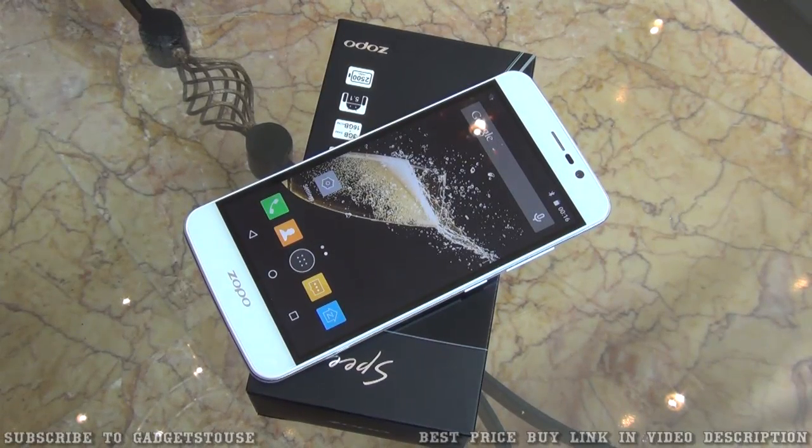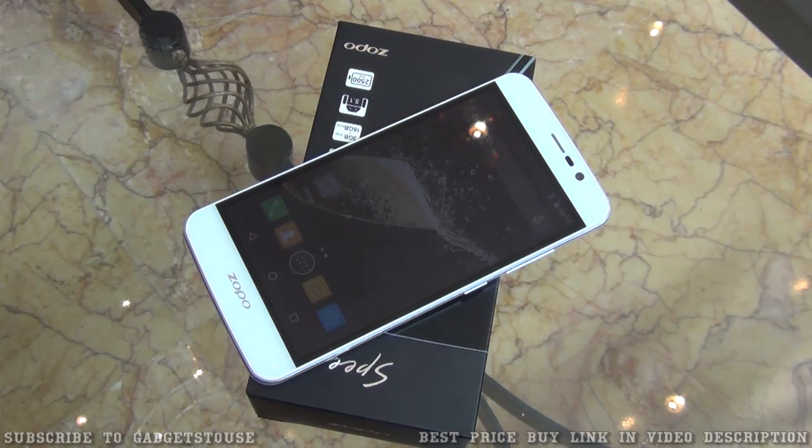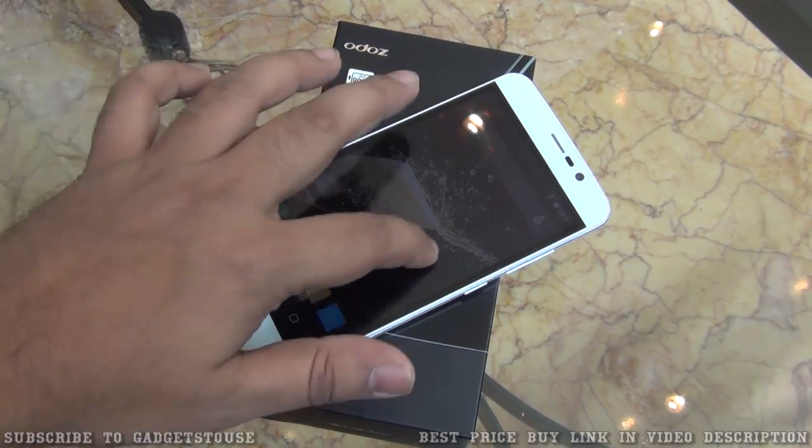Hey guys, this is Abhishek from GadgetsTube.com and today we are here at the Zopo event in New Delhi. We have a new phone called the Zopo Speed 7. This is their first official smartphone which has been launched and it is going to be available for approximately 13,000 rupees. For that price you are getting some good hardware specs, including an octa-core CPU which is the latest Mediatek MT6753.